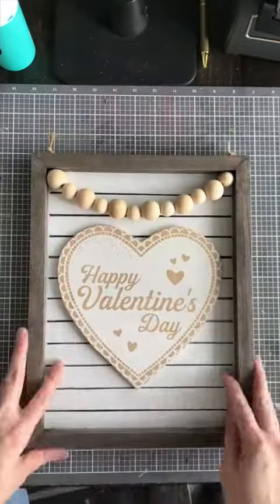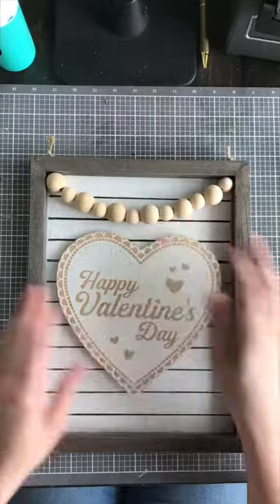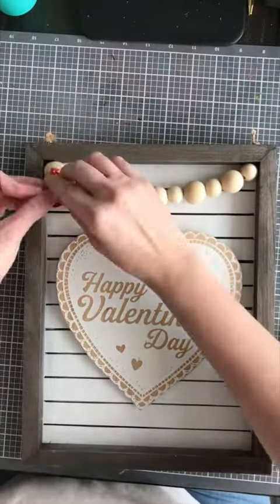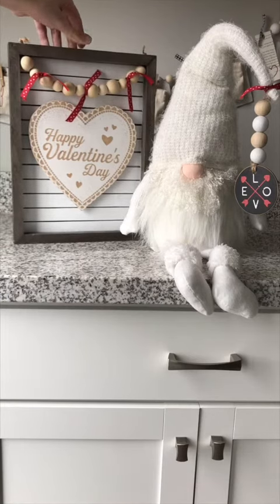Last but not least, I'm going to apply some velcro to the back of my project and to my board surface so I can easily swap this out with other scroll saw designs seasonally. Then finally I'm just going to add a little embellishment and tie a few quick ribbons to my garland — those can easily be swapped out for the season too. And that's it! Hope you guys enjoyed my project, thanks for watching!